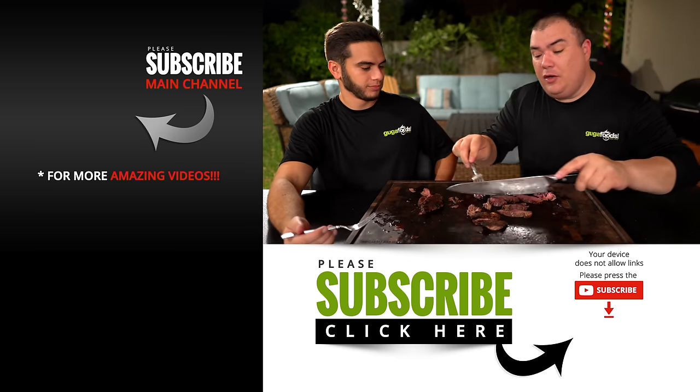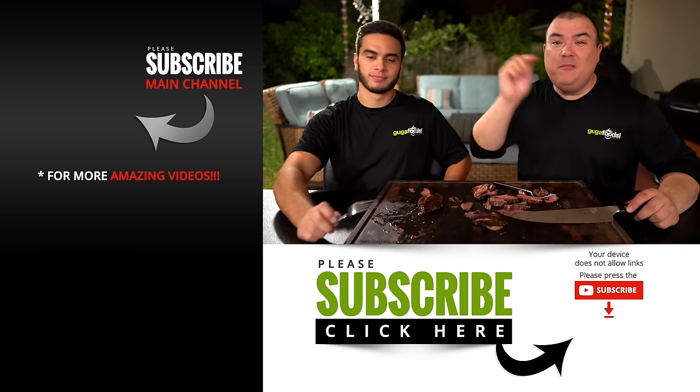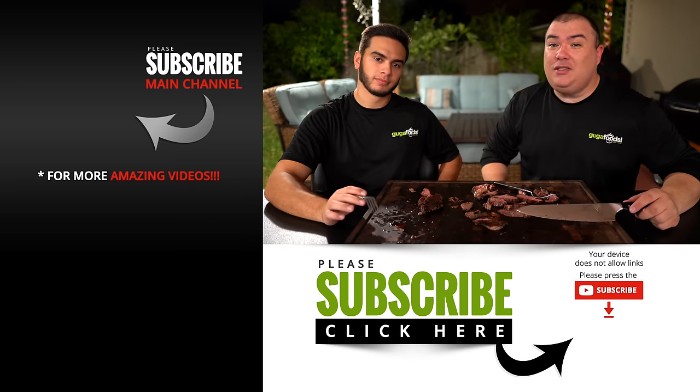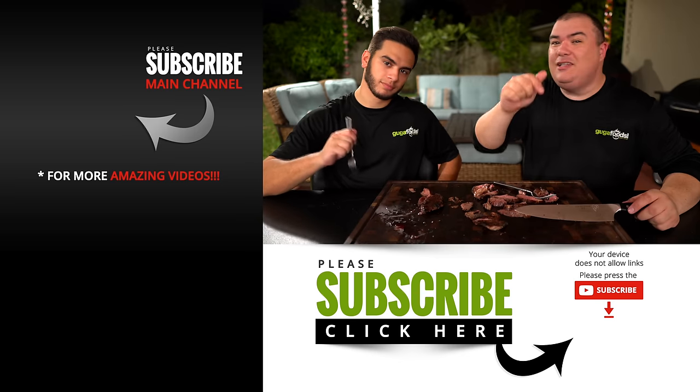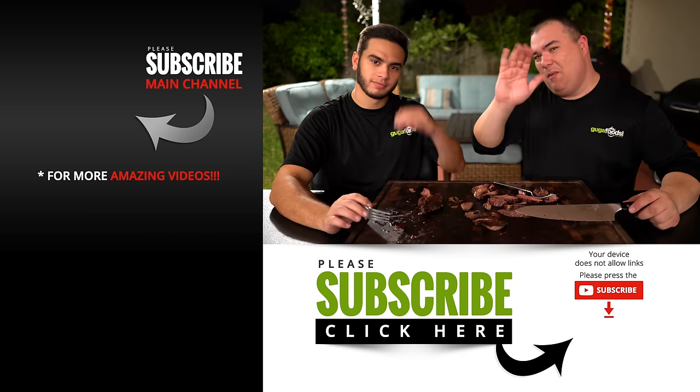Guys, I hope you enjoyed this video. If you did, make sure you give it a thumbs up. If you're not a subscriber, be sure to subscribe for future videos. And remember, if you're interested in anything I use, everything is in the description down below. Thank you so much for watching and we'll see you guys on the next one. Take care, bye-bye.